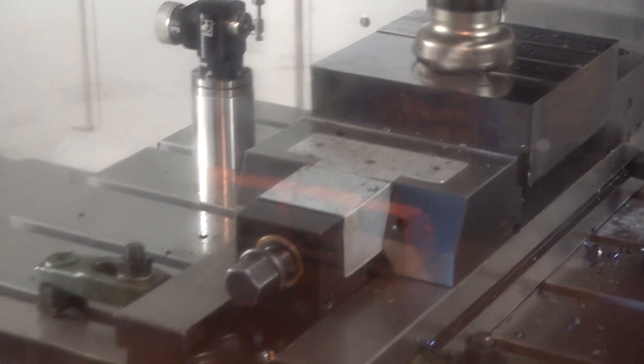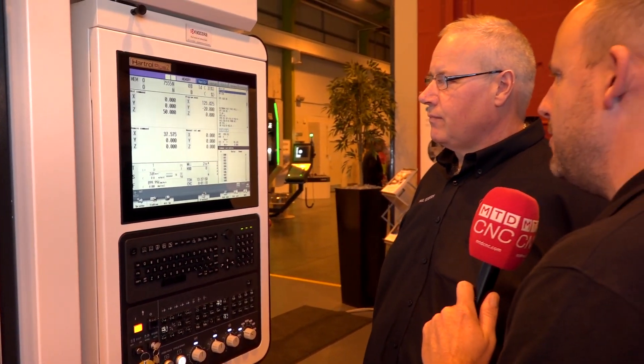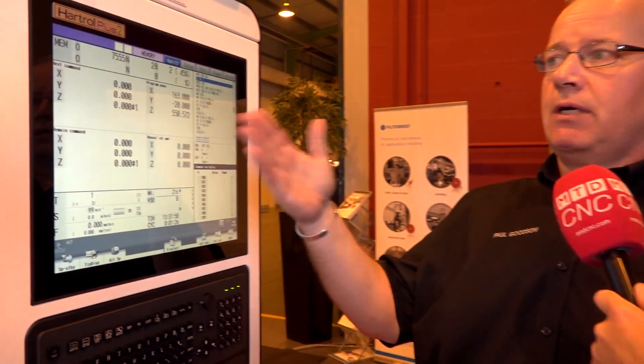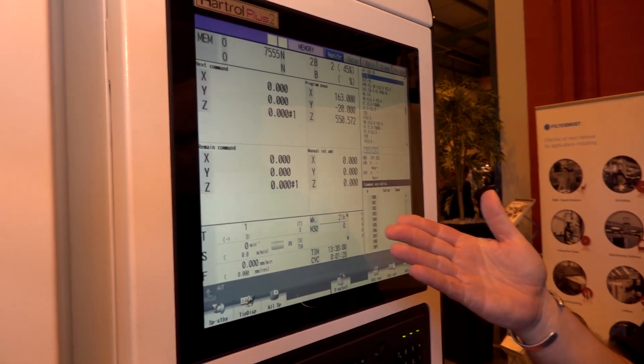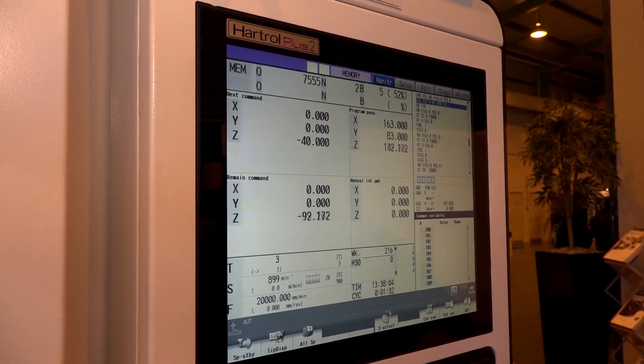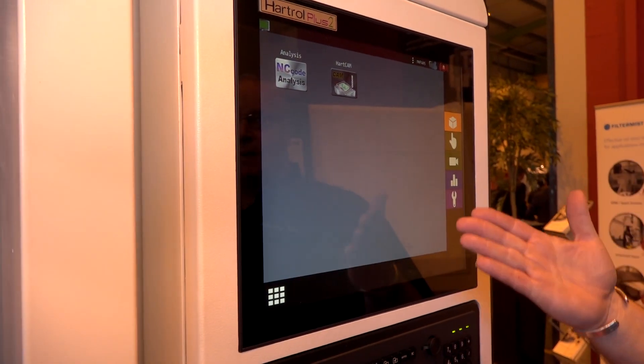What I want to do now is have a quick conversation with Paul about this control, because it's stood out to me. Paul, this HartTrol Plus 2 looks quite different. Can you give us a quick overview of what this control is about? Well, this control is basically a Mitsubishi control with a front end from HartTrol. So you get the standard Mitsubishi control, and then built behind it is an apps-based system.